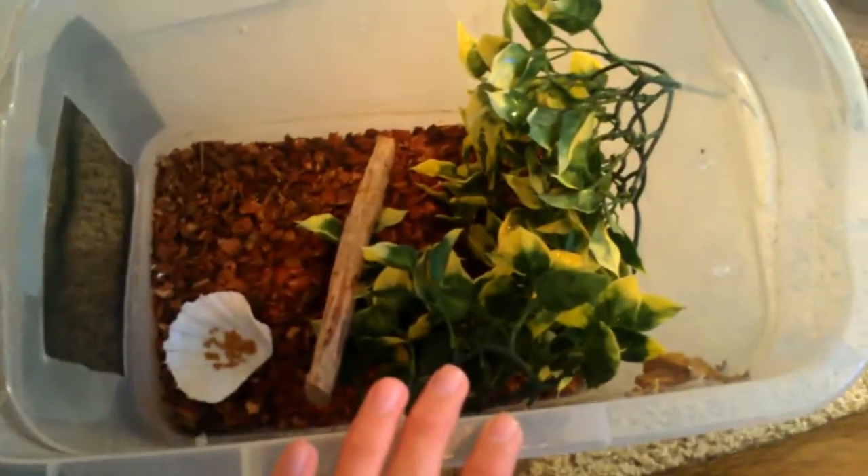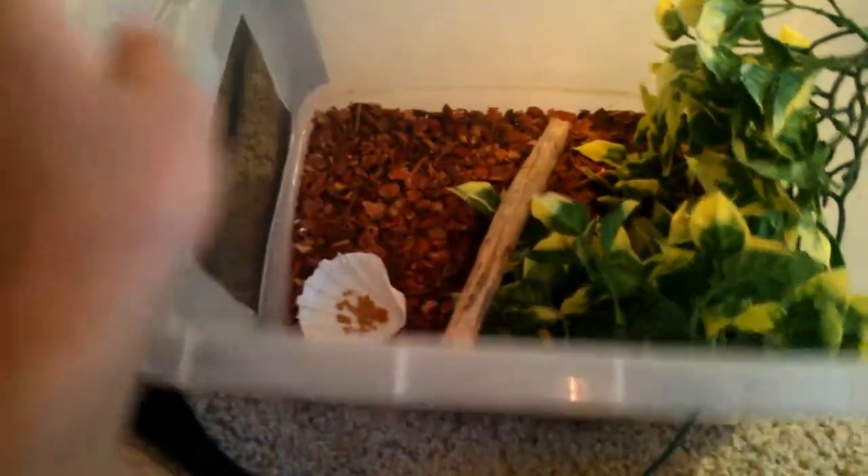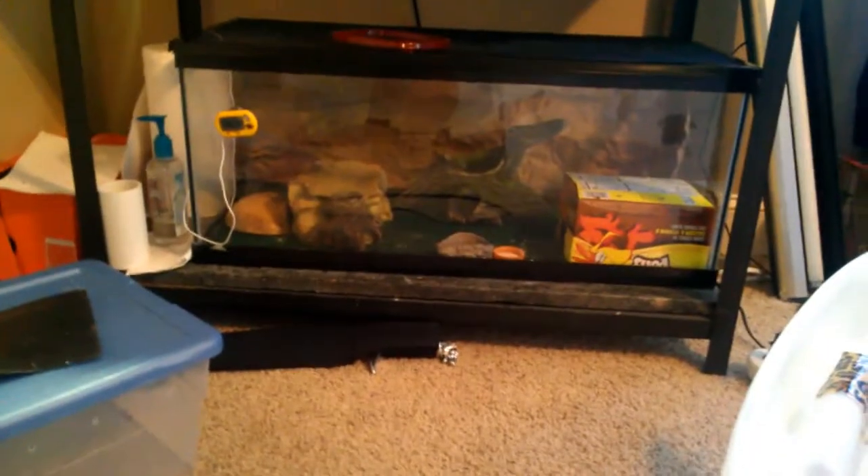So this is just a really basic crested gecko setup. As you can tell, we have the substrate, places for it to hide, and the Fluker's diet — though I do prefer Repashy. There is a screen on the enclosure. Look out for feeding videos for this little guy and updates on how the leos are doing, and some more bearded dragon content.